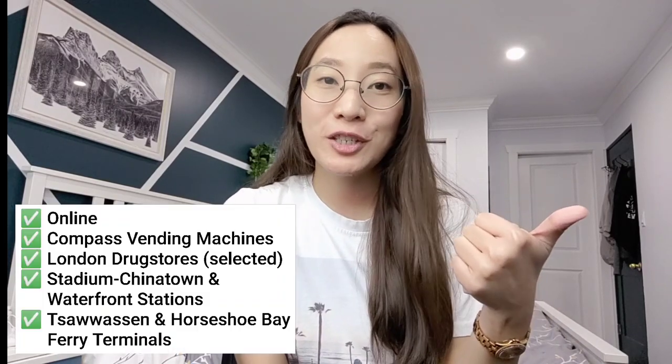A Compass Card is a reloadable card which you can use if you want to use the public transportation system. There are different ways you can purchase your card. First, you can purchase it online.